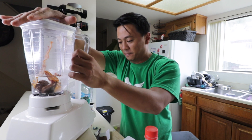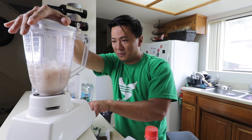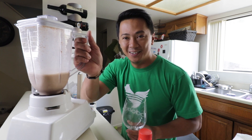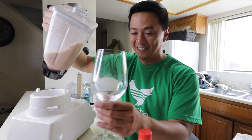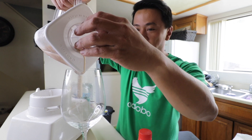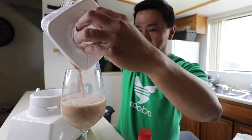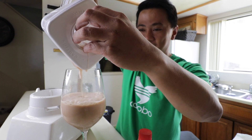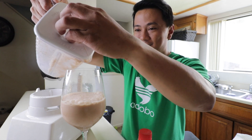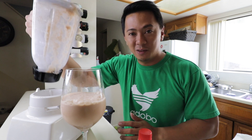Moment of truth. Okay, I guess that should do it — our concoction is ready. And it's dripping. Christine the vlogger is gonna kill me with all this mess.